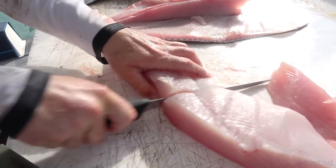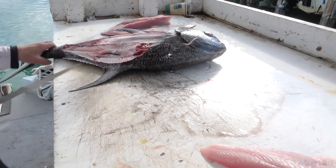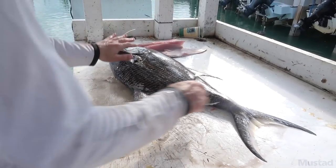There you go though, fresh palm fret. Have you had it? Yep. All righty, enjoy it bro.